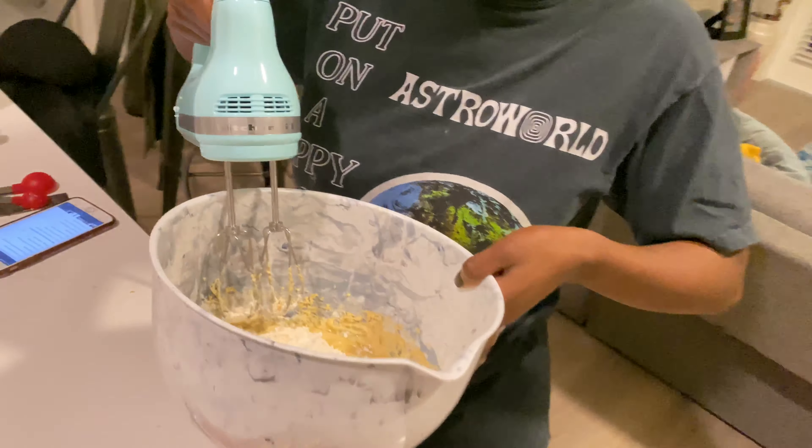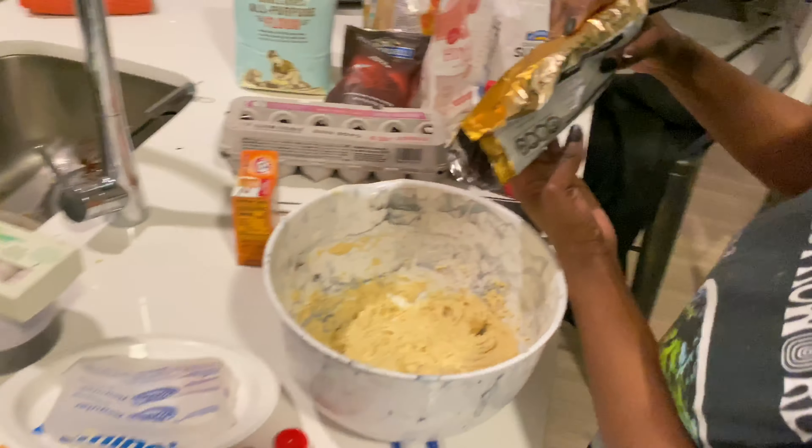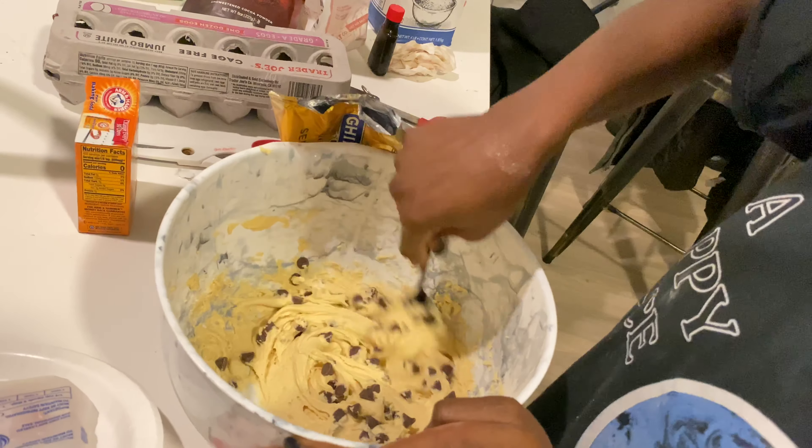So we added the flour, salt, and vanilla — now we're going to mix. Last but not least, we're going to add some chocolate chips. Want a lot of chocolate chips? Let's try it. It tastes like mint chocolate. Mint? It's not mint.